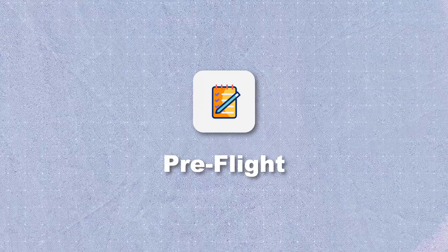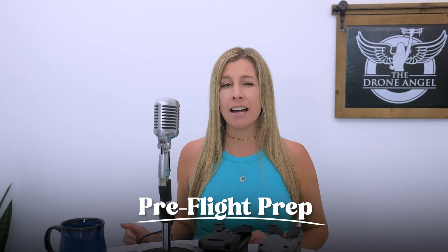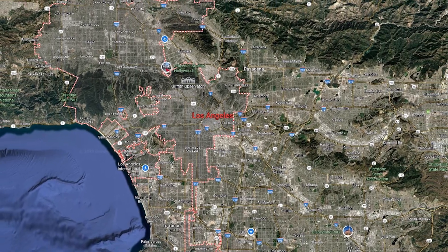Before we get into flight instructions, I want to talk about pre-flight prep. But if you're eager to get into the sky as soon as possible, feel free to skip this section and go straight into flights — you won't hurt my feelings. A smooth first flight or 100th flight relies on good planning. It starts at home on your computer or phone, checking important details like the weather on the day you plan to fly and any legal restrictions.